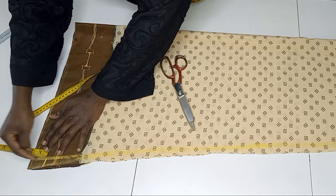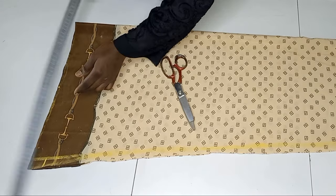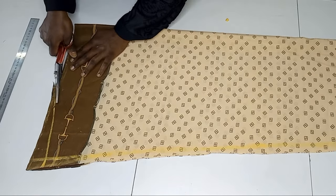Here I'm going up by 1.5 inches, and I'll get the midpoint of this bottom line. I'll connect it all the way up to the 1.5 inches I marked, then cut this out.